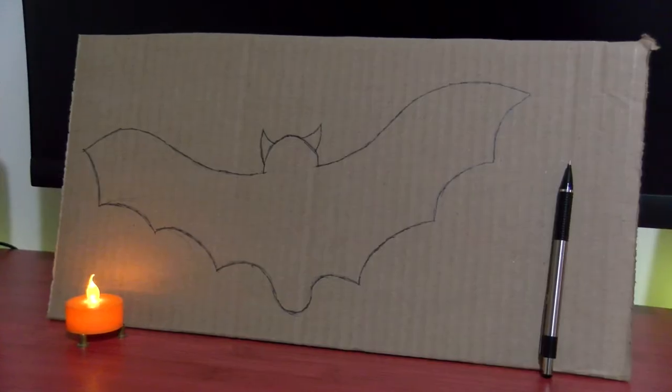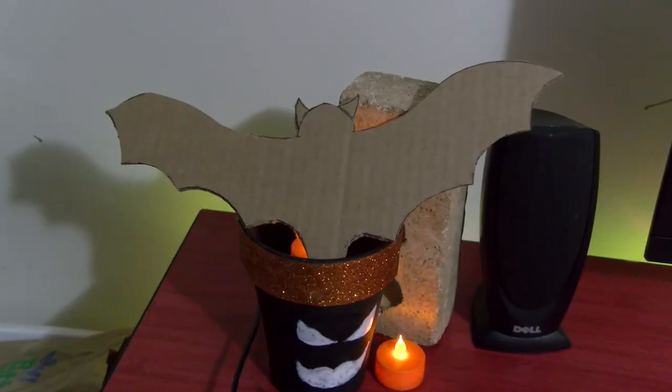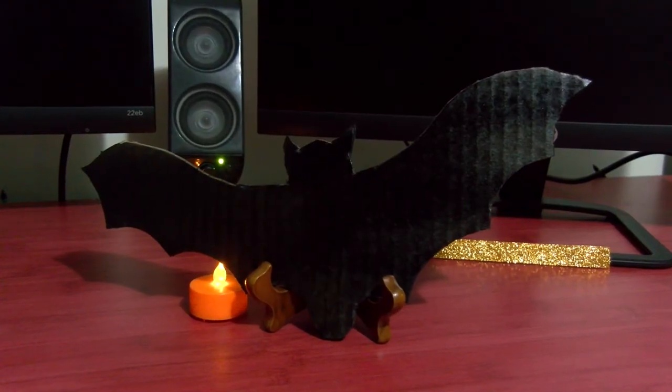Take for example this cardboard bat. First I traced the bat out on cardboard, then I cut it out, and finally I painted it. When you're done with it you could hang it on a window, stick it on a wall, or maybe even prop it up next to some other decorations.